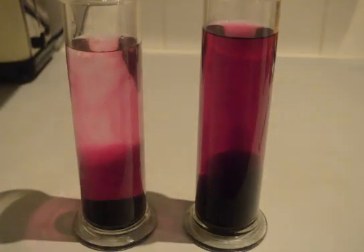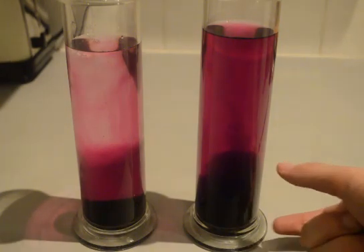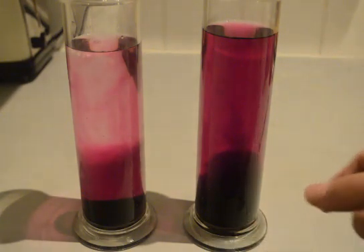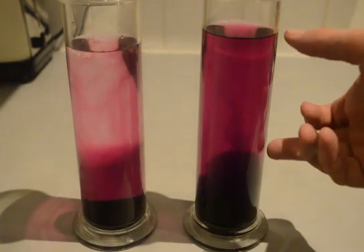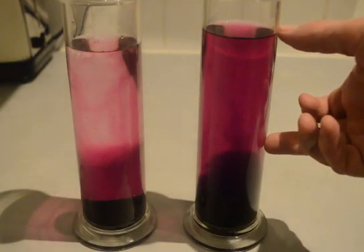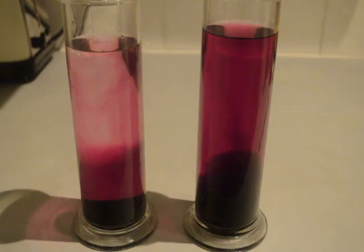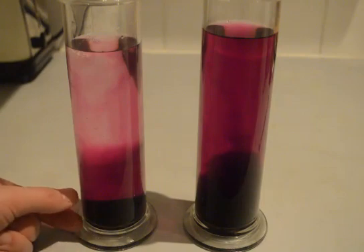It's been 15 minutes since I put the potassium permanganate crystals into the water, and you can see that we still have approximately the same band of thick coloured base on the warmer side, but the top part of the water has all turned to a light purple.